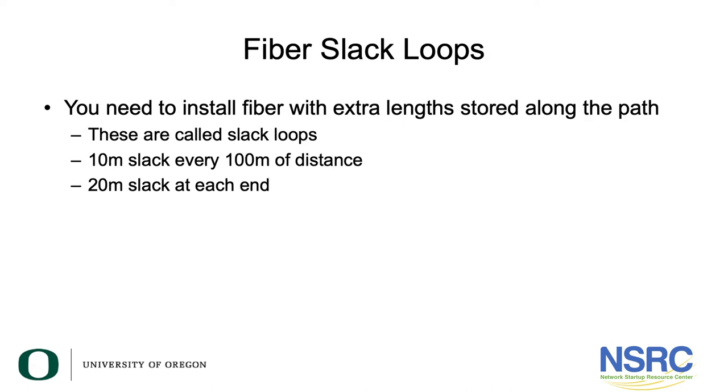Let's talk for a minute about fiber slack loops. Fiber slack loops are very important for two reasons. One reason is if you ever want to make changes in your fiber cable — for example, you've installed a 24-fiber cable going to a single building and now you want to break it out and take it to another building. Another very important reason is for repairing fiber after a cut.